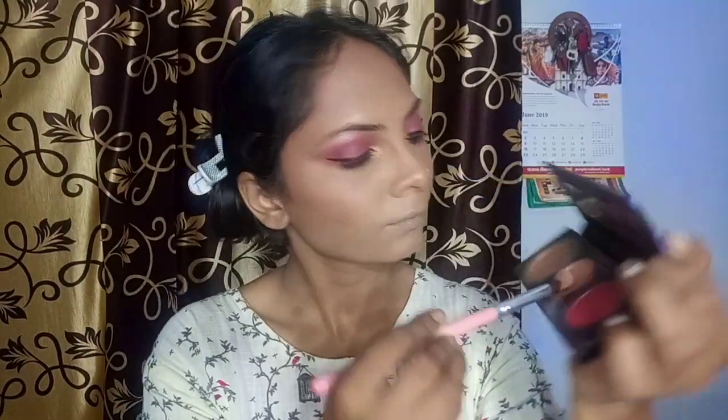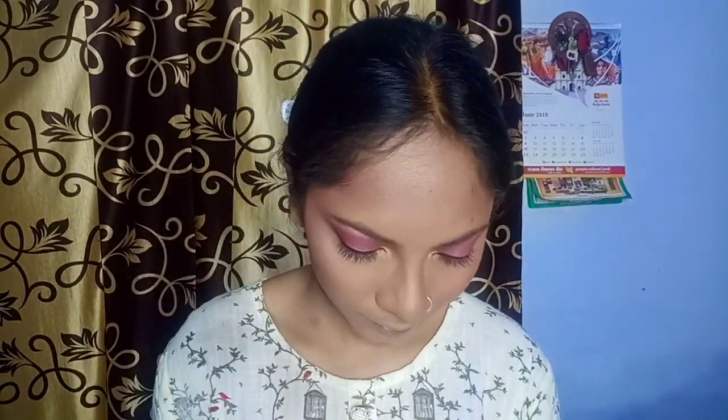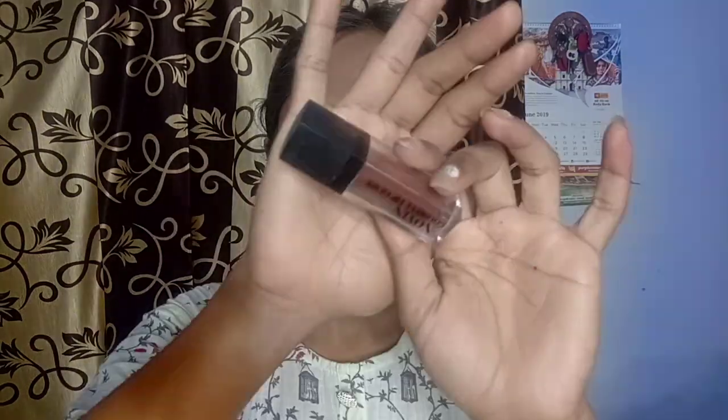Next, I am using my highlighter. I am using the Sugar Contour Palette, shade number 2, which is one of my favorites. I will highlight all the highest points of the face. This is a good color for dusky girls. If you want a contour and blush palette with highlighter, you can consider this palette.